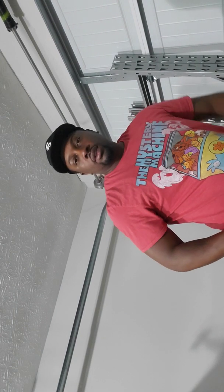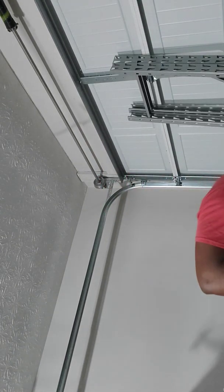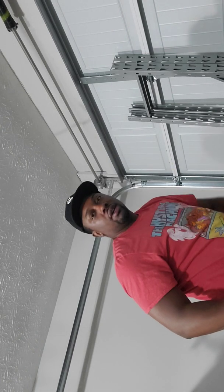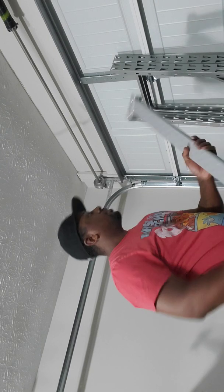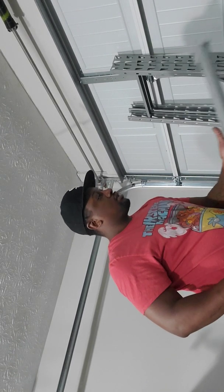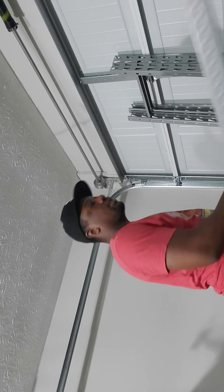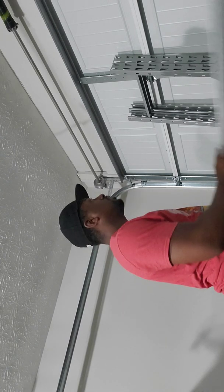I'm going to cut this one off so you can see. I guess this is easier so you can see how these go. I can see — I just sit right here like this.